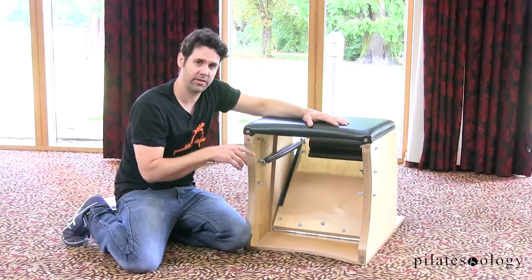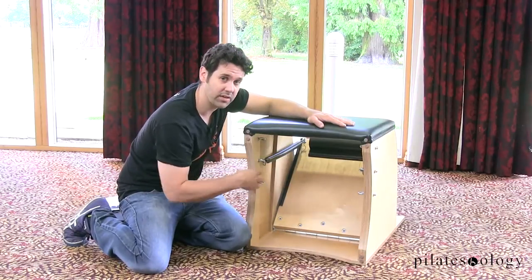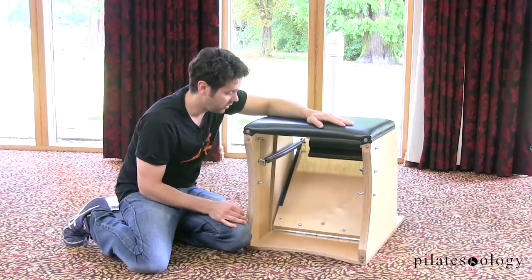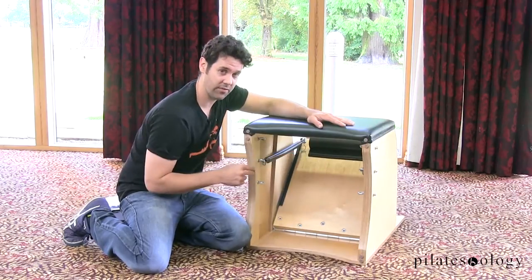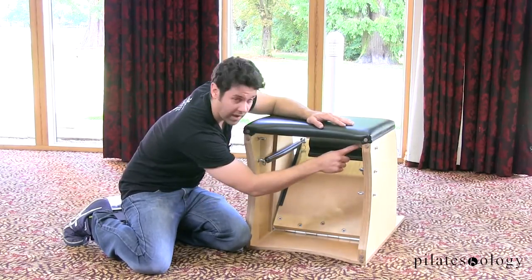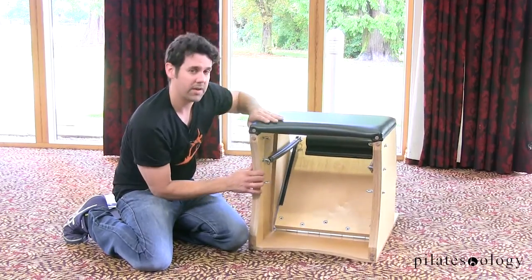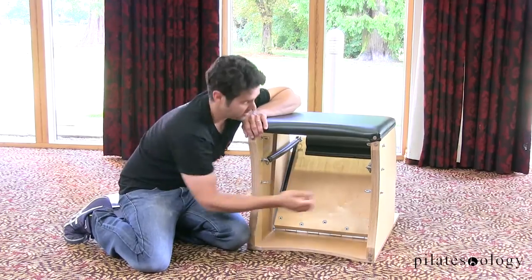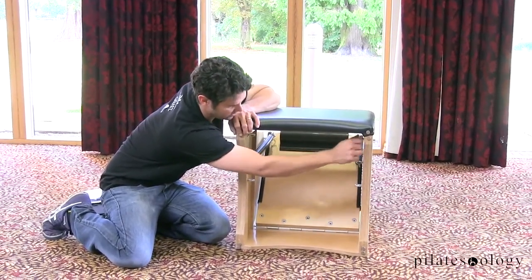Now we're going to turn the unit around and talk about the eye bolts in the back. There are three eye bolts on either side of the Wanda Chair — there's a top, a middle, and a bottom. The top and the middle should both be set at 35 degrees, which is just slightly less than 45.